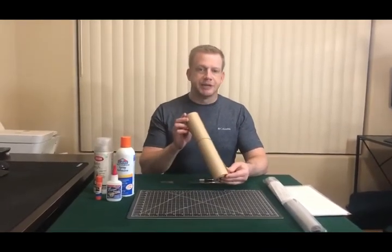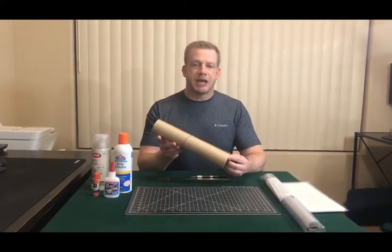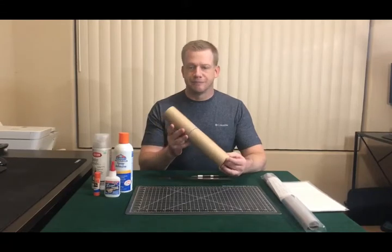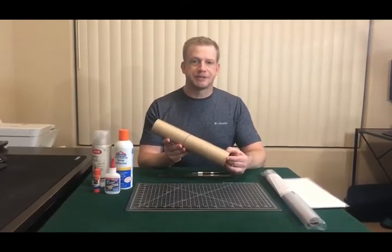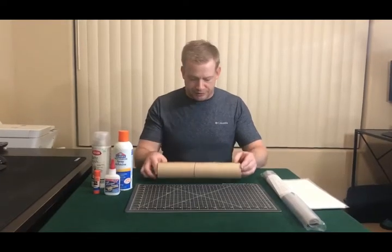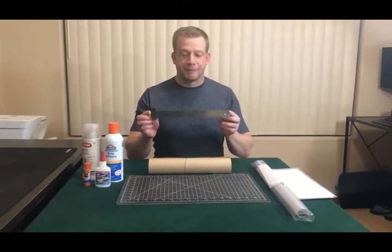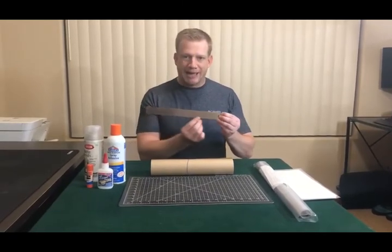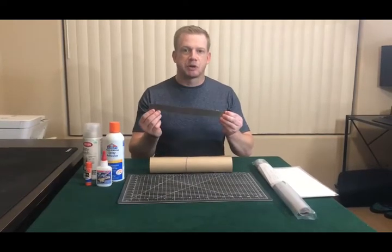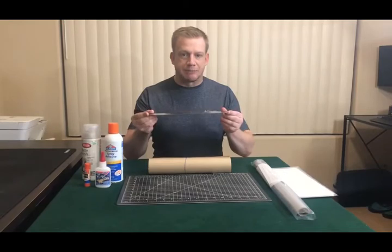Another item you're going to need is masking paper. You don't necessarily have to use this, but you have to have some sort of somewhat transparent paper that you can use to trace the model — I'll explain more on that when we get to the patterns. The other item you're going to need is a straight edge or a ruler. This one is both metric and standard. I've actually removed the backing on this one so I can get a much closer cutting edge so it isn't raised up off the surface.